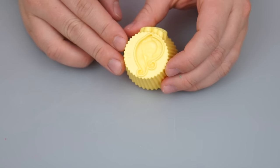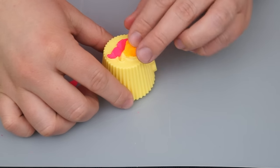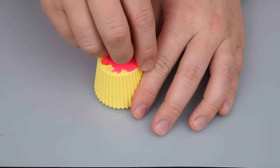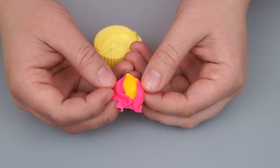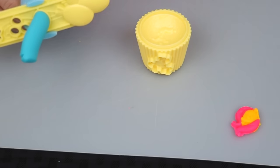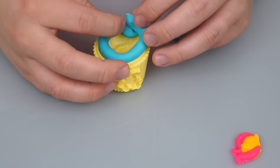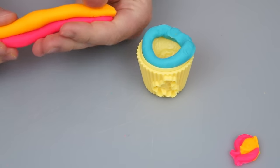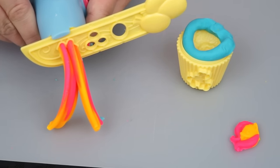Let's start by making Fluttershy's face! Let's give her a little bit of pink hair and a yellow face. Let's see if it turned out — wow, that looks pretty close! Let's put that to the side while we make her cupcake. Let's start with some blue on the bottom, and then let's try and do a yellow and pink swirl for the top. Let's press it out — wow, that looks awesome!